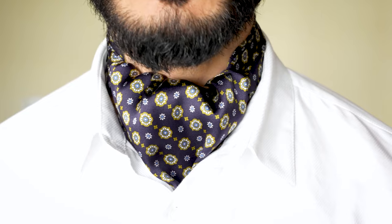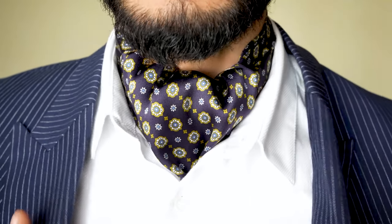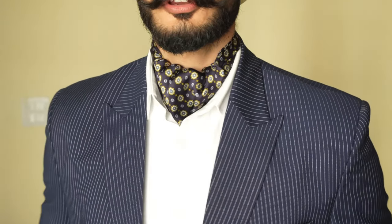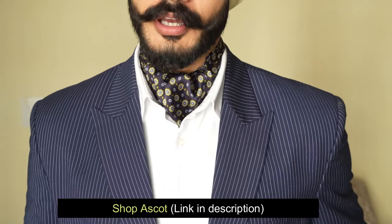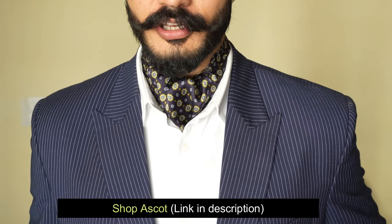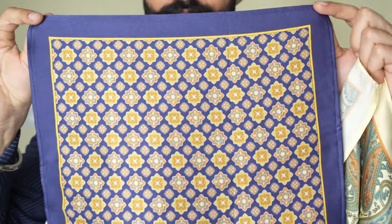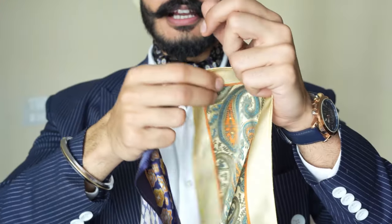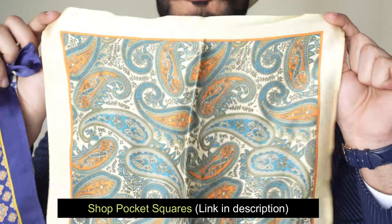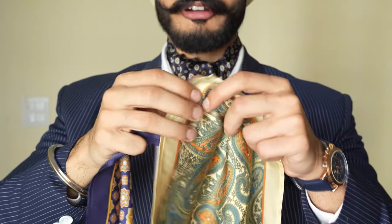Let's do a navy blue pinstripe suit, double breasted style. There you go. Look! It's a very elegant ascot. You can buy this — the link is in the description. We'll also add on a pocket square. Look at these pocket squares — how classy! 100% pure silk pocket square, classy designs, full detailing. The size of the pocket square is two big squares — it will not slip and will be perfectly straight.